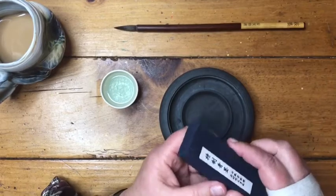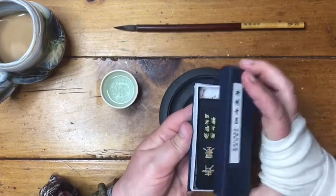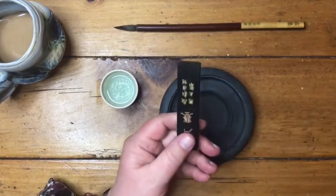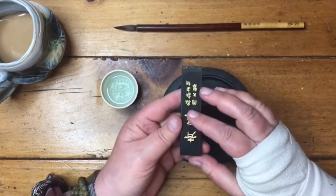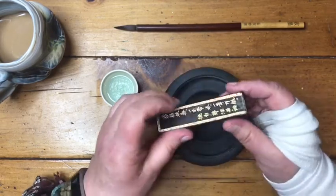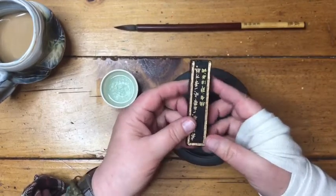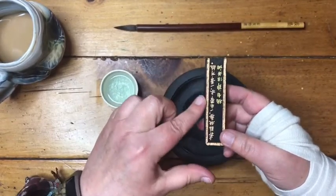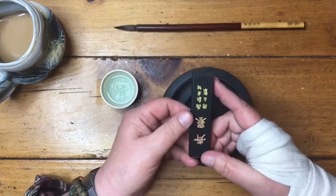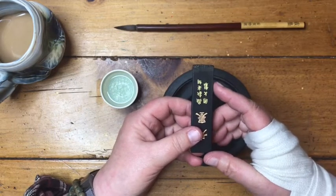I also have an inkstone — I've got three and this is my favorite. I have no idea what this means or what kind it is; I just purchased it at an art supply store in Rochester. Inkstones are made from — this one I believe is pine soot. Traditionally they're made from the soot or resin of pine trees, and if you smell them they have a beautiful resinous aroma. They're usually beautifully decorated. This one was not terribly expensive — it was under $10. You can pay several hundred dollars for an inkstone, and some of them are aged hundreds of years and very precious.